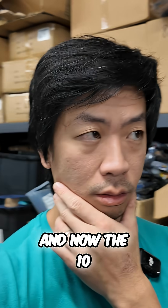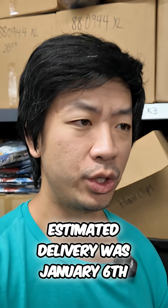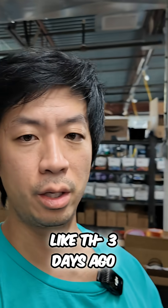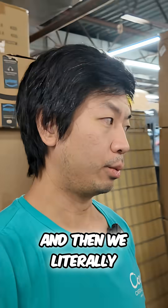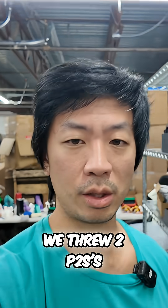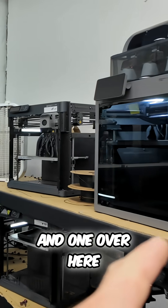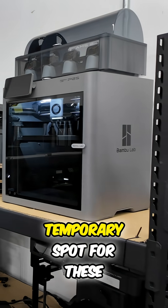I ordered 10 P2S's from Bambu Lab's website two weeks ago — estimated delivery was January 6th. We actually just got five of them in about three days ago, so we set them up here in the front. We had no space on any of the racks, so instead of disassembling racks and moving printers around, we threw two P2S's way back here — one up there and one over here. This is just a temporary spot for these.